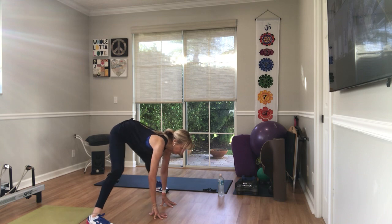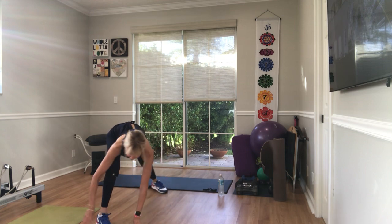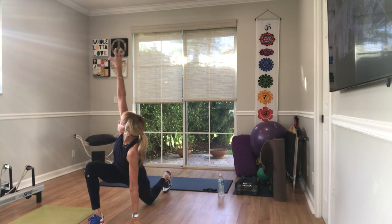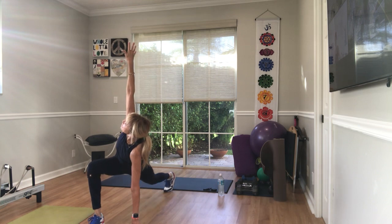Three more, two, one. Come back to the right side. Walk your hands to the right. Turn around. Lower your left knee to the floor. Stretch your right arm up and twist. Reach the right arm up, left arm down. Tug your left toes underneath you.